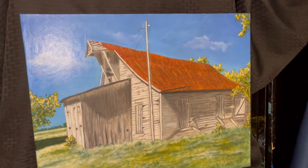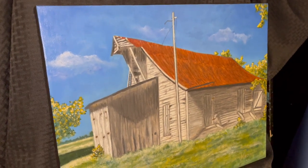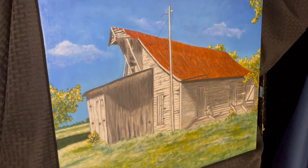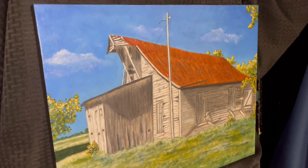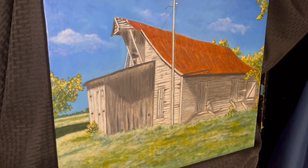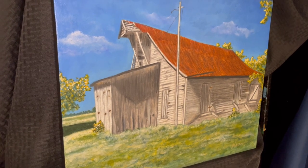Hi, this is Naomi with the Naomi Butler Show. I am trying to show you a video of Barn Number Two without the glare from the light, and I have clouds that I added into it. I will show on my Instagram the photo reference and the final barn painting.